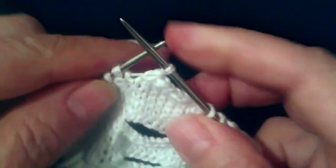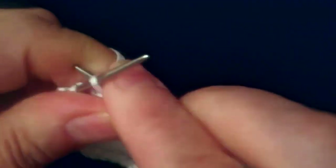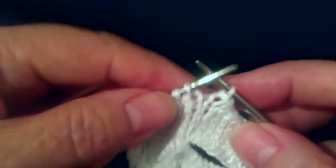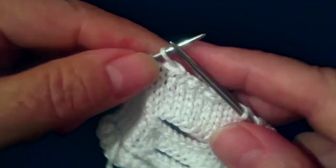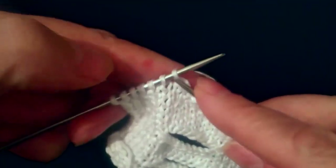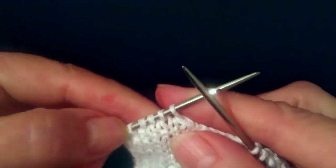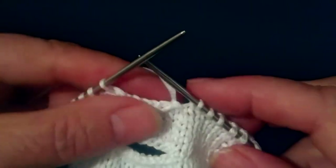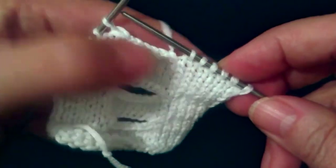На такую пуговицу я снимаю 6 петель. И вот мы последнюю, которую мы сняли, ее оставляем на левой спице. Тут у нас получилось 7 петель. Теперь здесь 7, а здесь мы сняли первую тогда — у нас получилось 6.